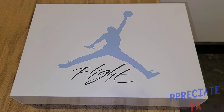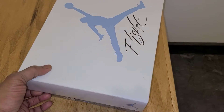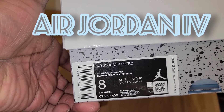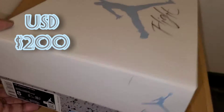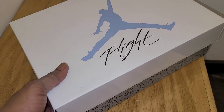I appreciate all the love and the comments. We're gonna get right into it — you can tell by the box what I'm reviewing. Today we're going over the Air Jordan 4 Retro University Blue Black. This is a US 8, not my personal pair, and the retail will be $200.